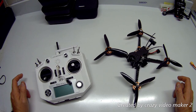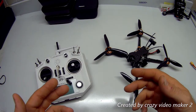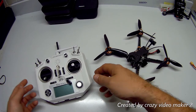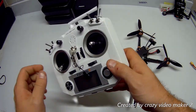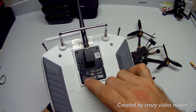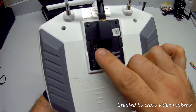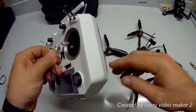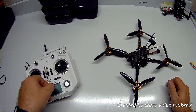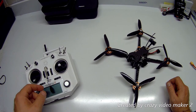What I had to do instead of going through the regular bind procedure was basically create a whole new model. In the bind process I had to flip the two little switches — switches one and two — down, meaning that when going to bind this receiver it would bind in D16.